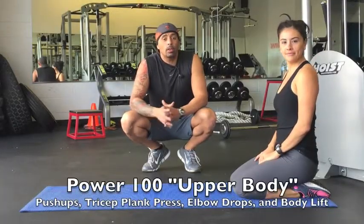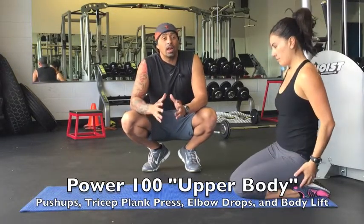Hey guys, welcome back. Today we're going to be doing the Power 100 Upper Body Workout.